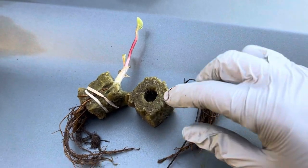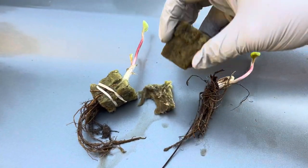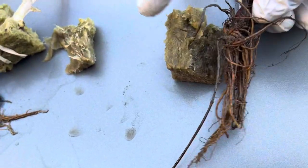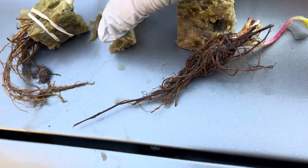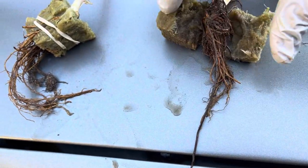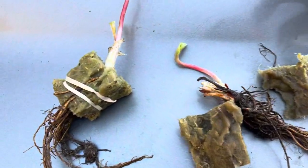We divide these rockwool cubes in half — you just split that in half — and then you nestle the roots into that, and then you put the other side to it, making kind of a sandwich, if you will. And that's not dirt coming out of that; that's the nutrient mix that I put in there.